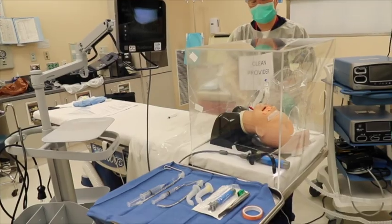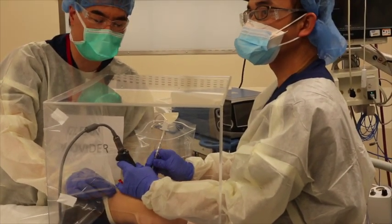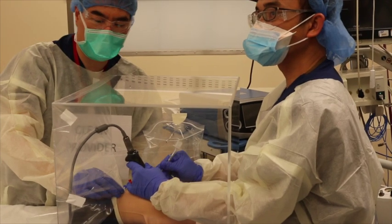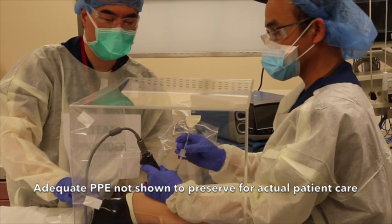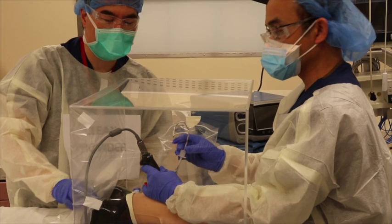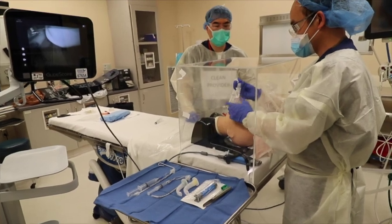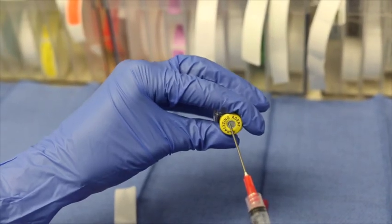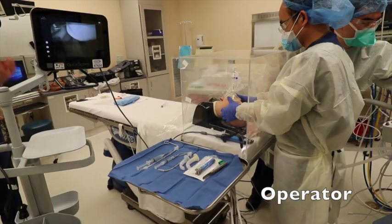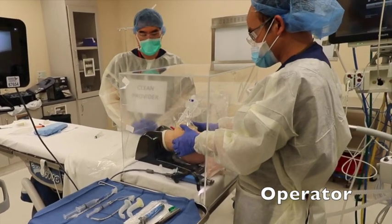The anesthesiologists at Children's Hospital Los Angeles have made some small modifications to better suit their patients. All operating room staff should be dressed with the appropriate personal protective equipment. The core anesthesia team will have a minimum of one clean provider assisting — such as adjusting gas flows and administering medications — and the operator performing laryngoscopy, who shall be designated contaminated.